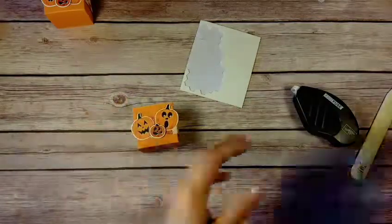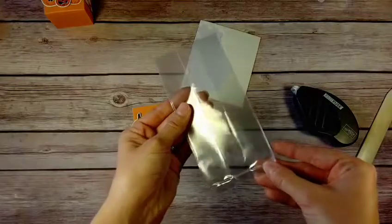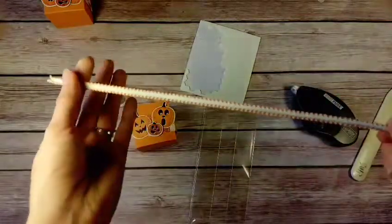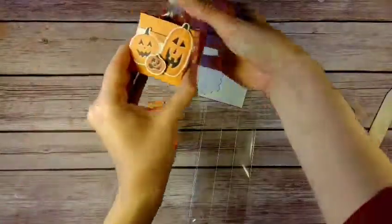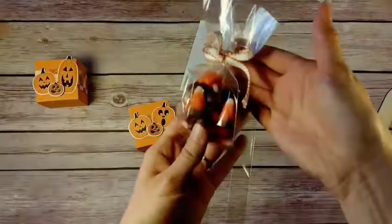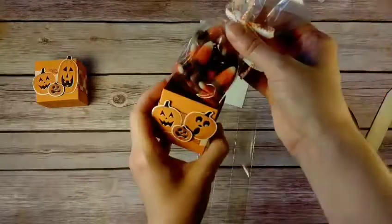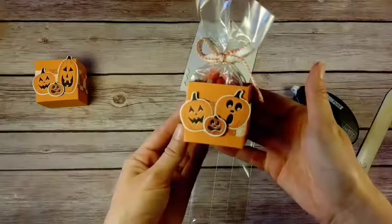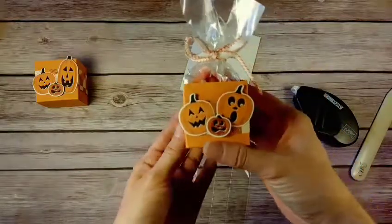Take a three-by-six gusseted cellophane bag and some really cute pumpkin pie stitched ribbon. Put some candy corn inside, tie a bow, and then it fits — you might have to squeeze the sides in a little — and it fits right into your treat pouch, ready to give away to some cute little person in your life!